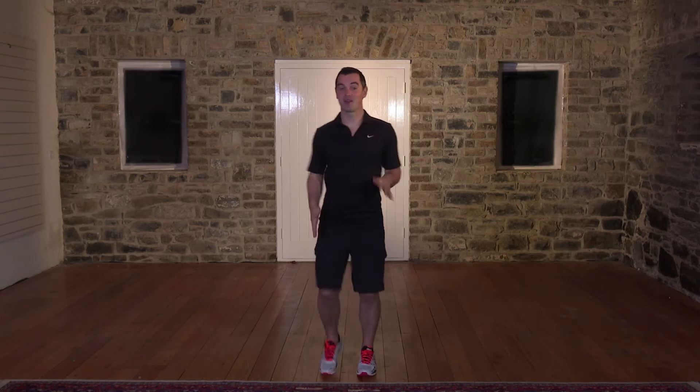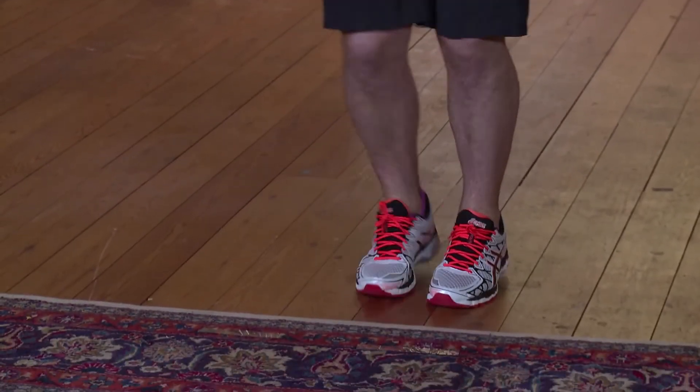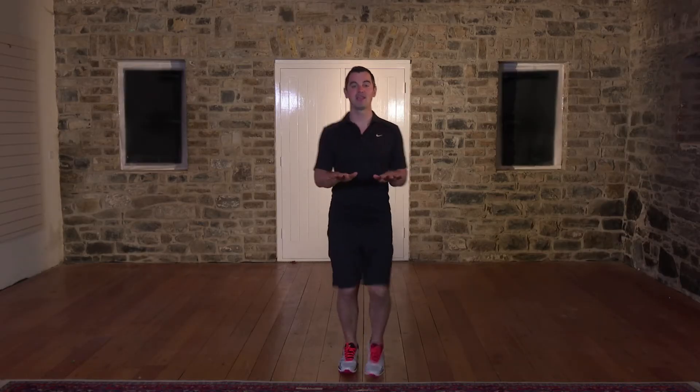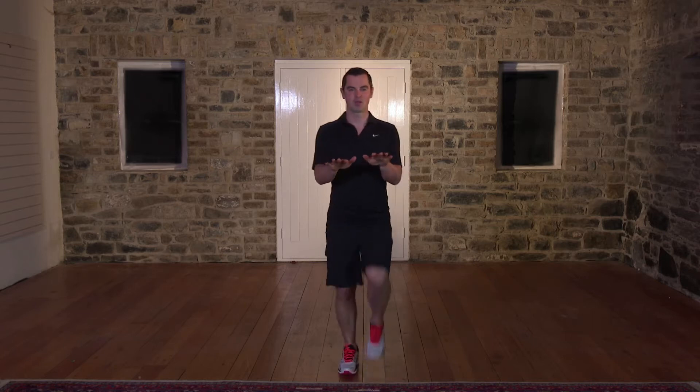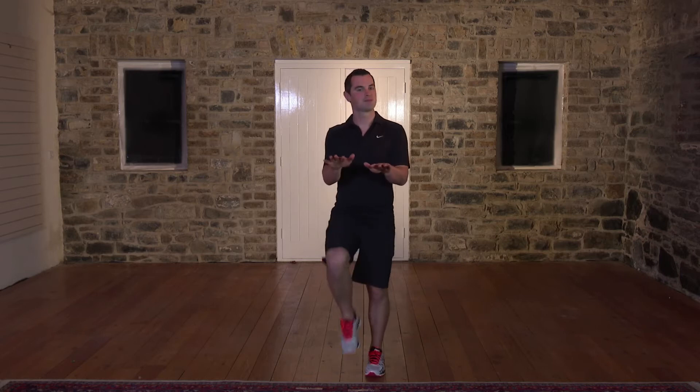We're going to start by walking on the spot. Back's nice and straight, knees nice and high. Let's get the body warmed up, the blood pumping around the body. My pace is a beginner's pace — if it's too easy, take it up a notch. You have to work quite hard in your workouts to get the results. Bring the hands out in front and the knees nice and high. We're going to go for 20 seconds. High knees — if it's too easy, you can jog on the spot, otherwise stay with me.